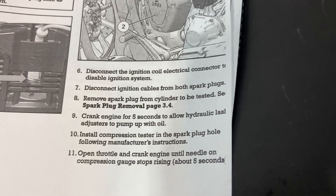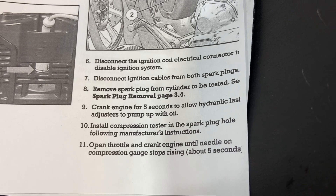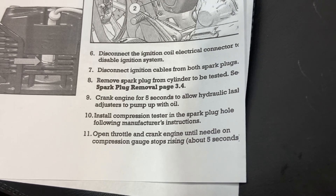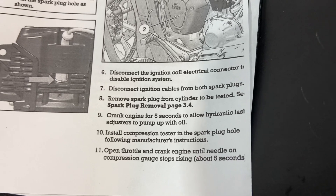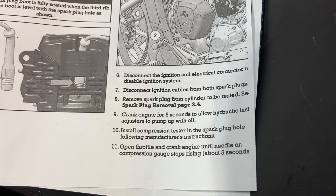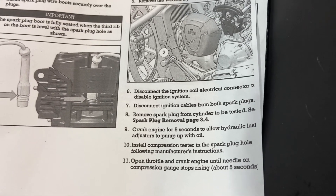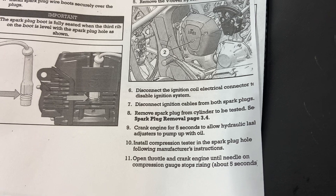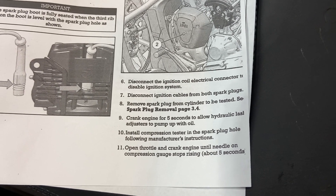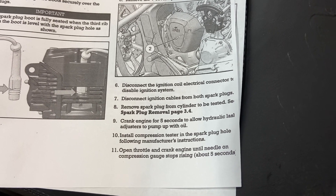We're testing both cylinders because we're looking for an imbalance. The manual says to crank the engine for five seconds to allow the hydraulic lash adjusters to pump up with oil — we're not going to do that. Again, we're looking for a cylinder imbalance, not a final cylinder compression test as per the Indian manual. Install the compression tester in the spark plug hole following manufacturer's instructions, open the throttle, and crank the engine until the needle on the compression gauge stops rising — about five seconds.